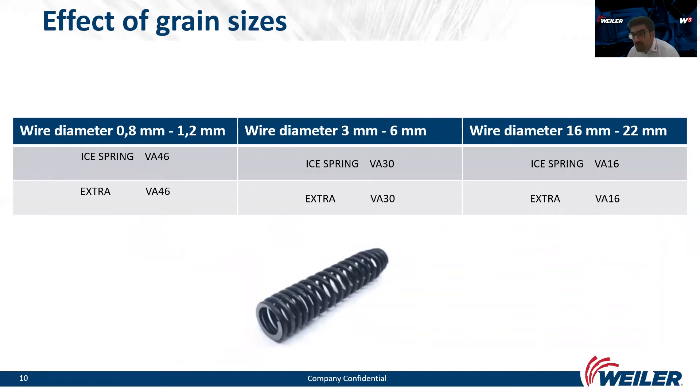On this slide is a table we prepared based on our experience. It shows which grain size to use for which wire diameter. From 0.8 to 1.2 millimeters, we use grain size 36. From 3 to 6 millimeters, we use grain size 30. From 16 to 22 millimeters, we use grain size 16. The larger the diameter of the wire, the coarser the grain. In agreement with customers, we determine the grain according to the specific application.